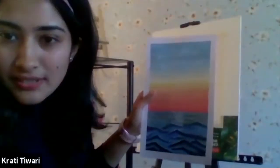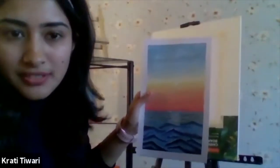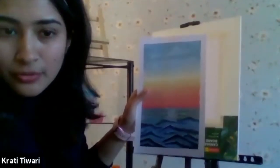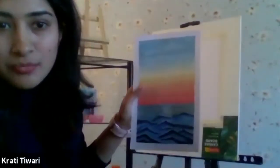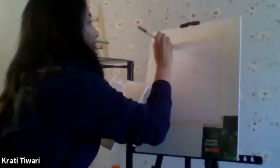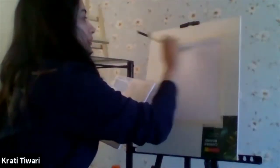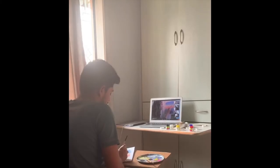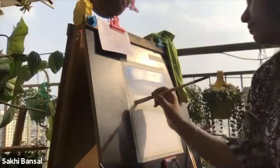First of all, we have only six colors with us and we are going to mix and match. These are all primary colors. We are going to use a lot of white because there are very subtle colors in this painting except for the last part. So we will start with the sky painting. We will use very little blue and a lot of white, and then we will start just giving it a stroke.